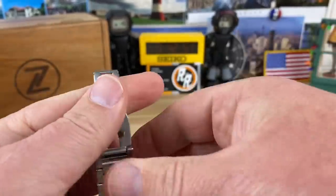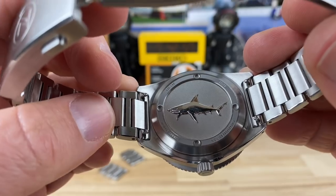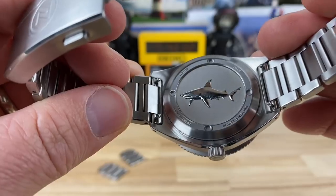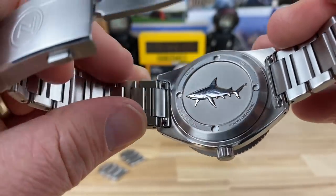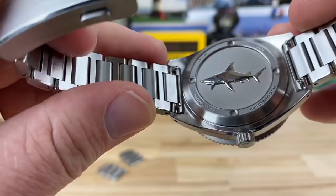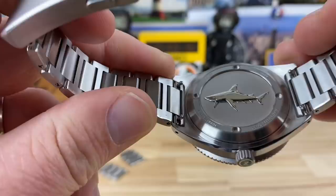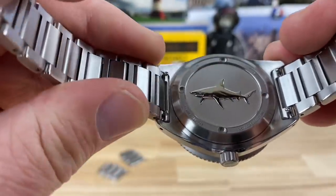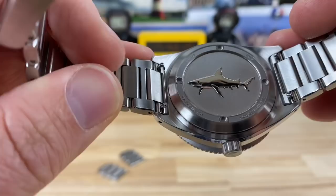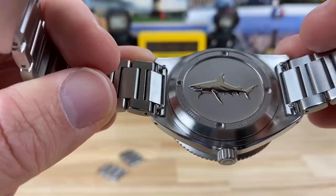The case back is really nice and smooth too — no sharp edges there. Here's the thing with Zelos: Elshin listens. If there's a problem he wants to fix it, or even if it's just a change the majority voices, he listens and adjusts his product — so much so that it might even affect his bottom line. I know there were some issues in the past where he had to send out clasps and took a bath on that. He's turning out some of the best micro brand watches out there, period, at lightning speed.